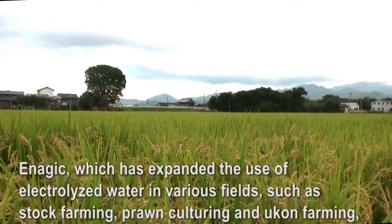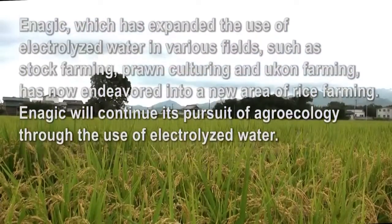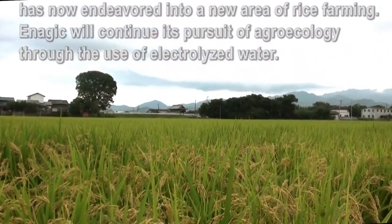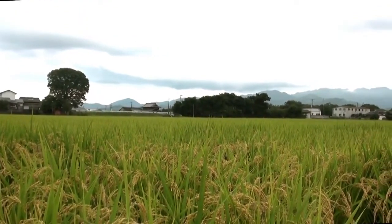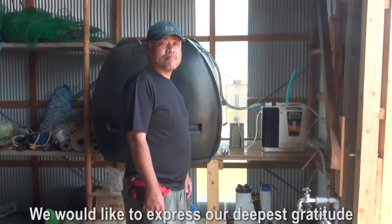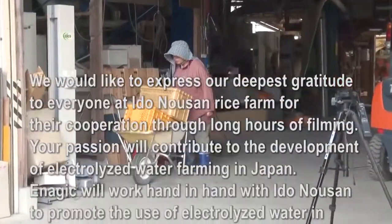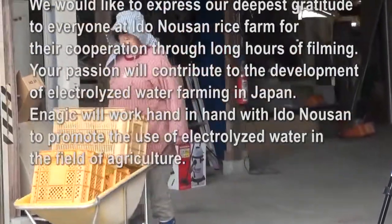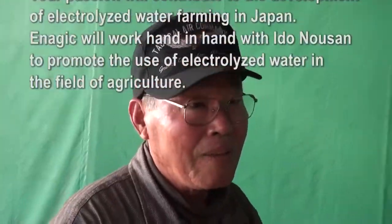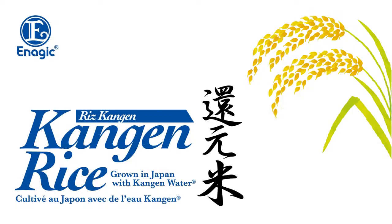Enagic, which has expanded the use of electrolyzed water in various fields such as stock farming, prawn culturing, and wukong farming, has now endeavored into a new area of rice farming. Enagic will continue its pursuit of agroecology through the use of electrolyzed water. We would like to express our deepest gratitude to everyone at Edo No-san Rice Farm for their cooperation. Your passion will contribute to the development of electrolyzed water farming in Japan. Enagic will work hand-in-hand with Edo No-san to promote the use of electrolyzed water in agriculture. We hope you enjoyed learning about Enagic's Kangen Rice — thank you for watching!